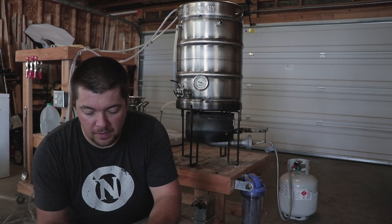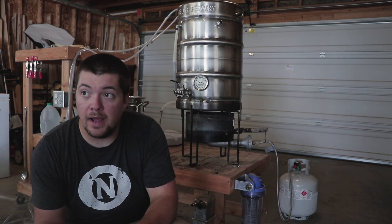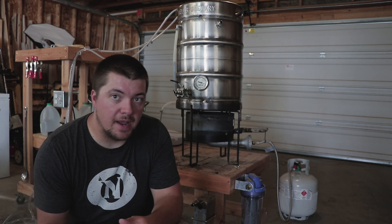We're at about 20 minutes left in our boil. We got an ounce of Willamette left, so we're going to add that to the boil now.